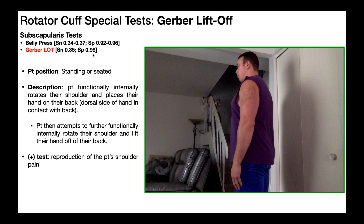In other words, if somebody has a positive Gerber lift-off test, or simply lift-off test, there's a 98% chance that they have a tear in the subscapularis muscle. Now because the sensitivity is very low, just as it was in the belly press test, these two special tests should not be used to rule down a tear in the subscapularis muscle.